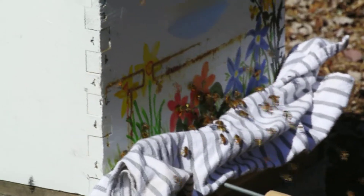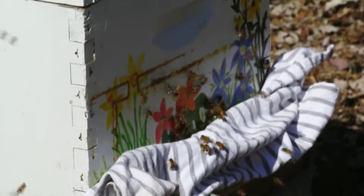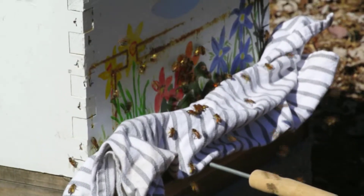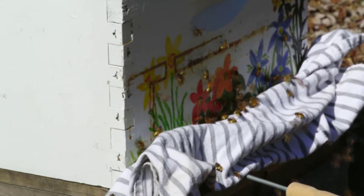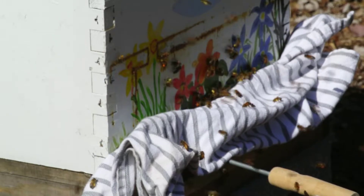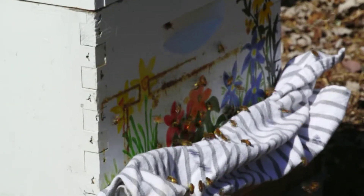So today we're treating for Varroa mites. Because this time of year, the queen is just starting to lay and the cells will be open. That's when the Varroa mites will crawl into the cells and attach themselves to the embryos — the brood. Then they get capped in there and hatch, and they can really multiply and cause major problems in a hive and kill a hive. So we're treating them now before they start capping the brood, and this will hopefully prevent Varroa mites from exploding and causing problems.